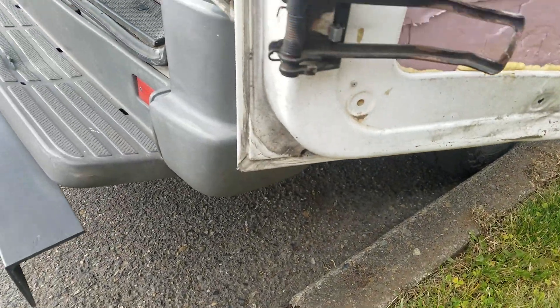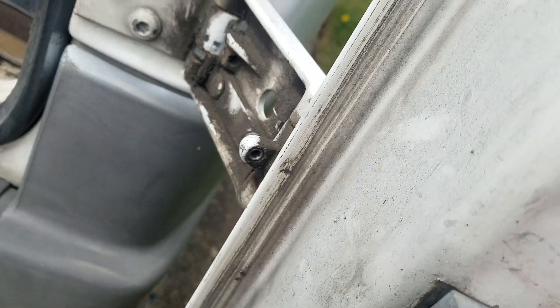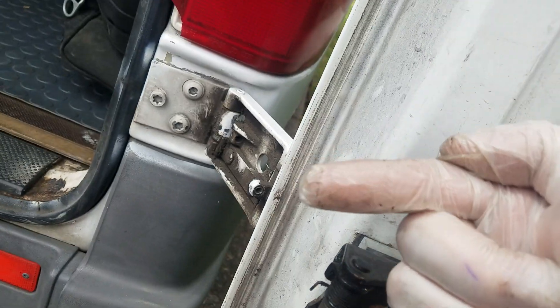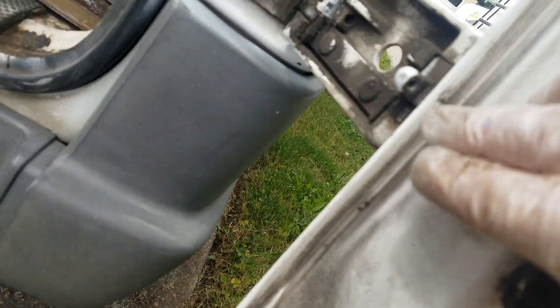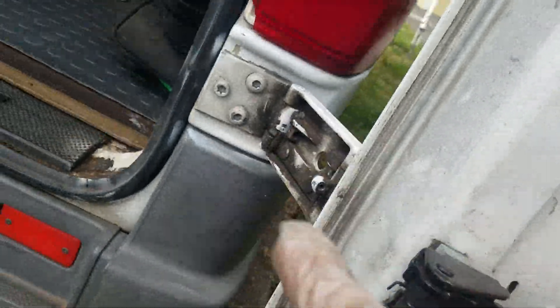If you take a look at what that's going to do: as the door turns inward, it's going to push the door inwards to the body, because this piece is going to press on the hinge. So that's going to create a little bit of a gap pushing the door inwards.